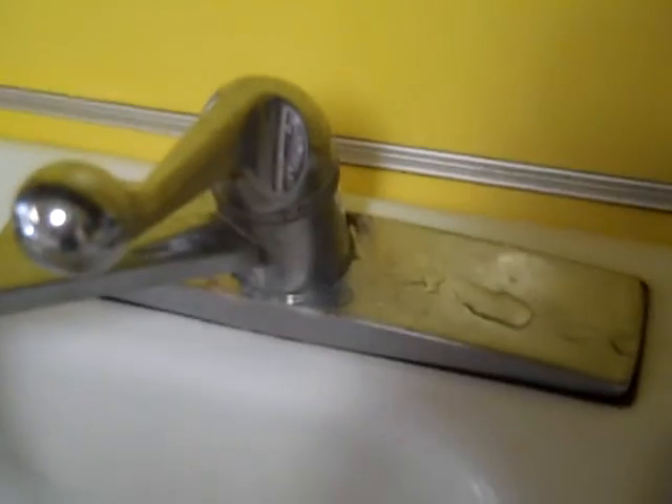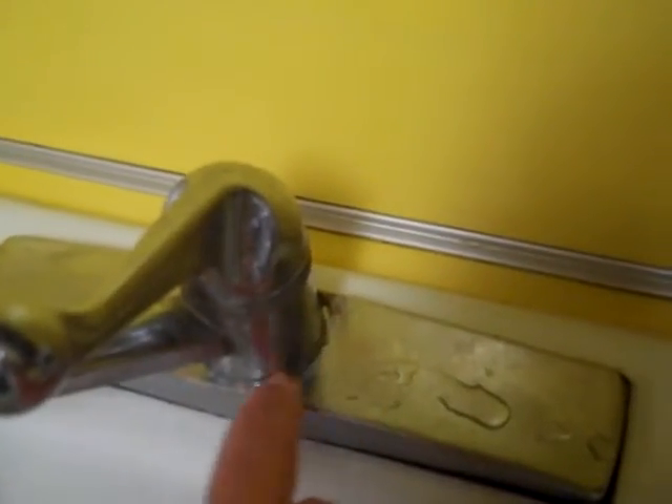You can see here I have a leak coming out from this area here. That's the seal in here. And I also have it dripping into the sink constantly.